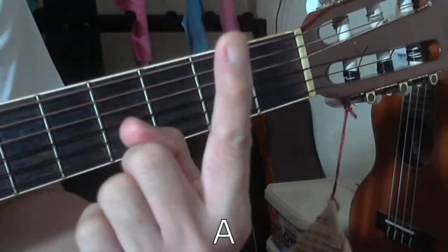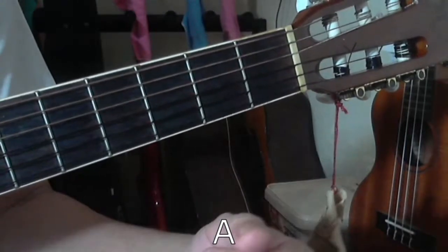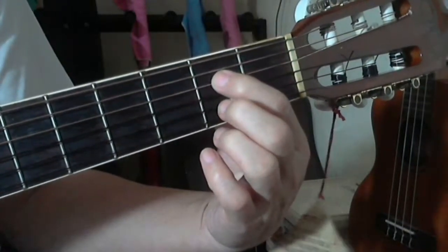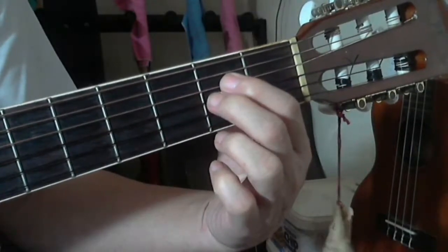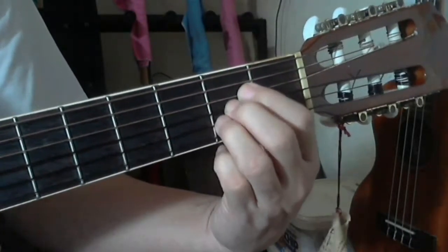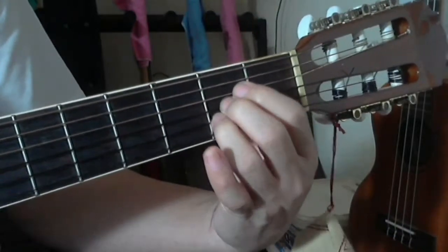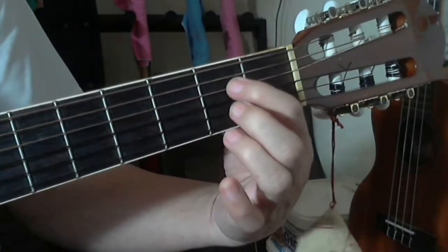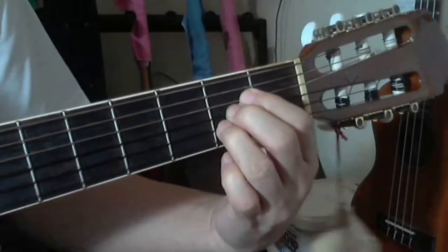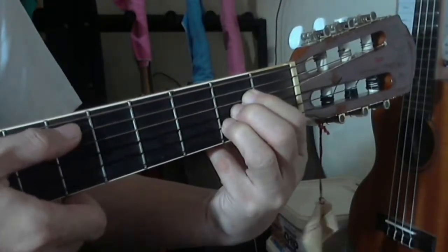A major chord can be played with just three fingers. Your index finger goes on the fourth string at the second fret, your middle finger goes on the third string at the second fret, and your ring finger on the second string at the second fret. So for A major chord you have three fingers all at the second fret, pressing the fourth, third, and second strings.